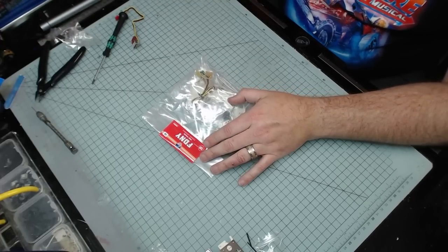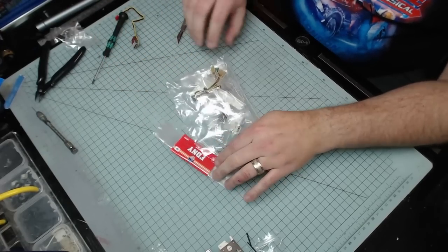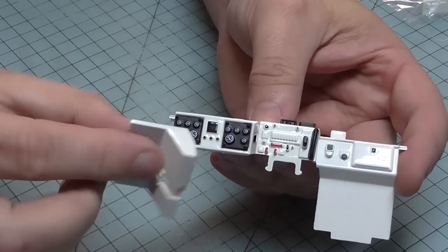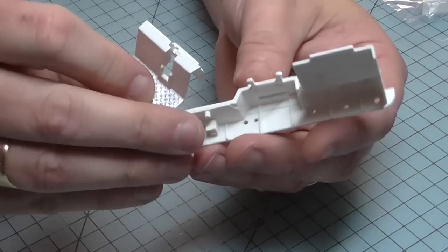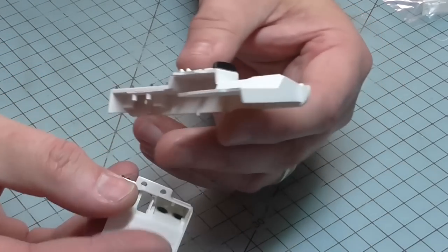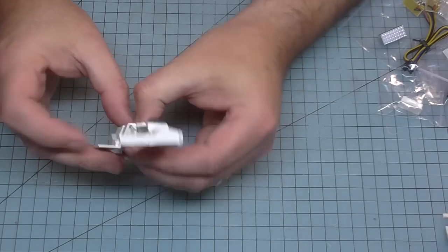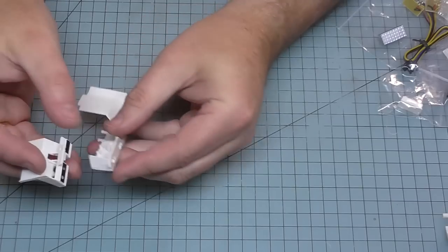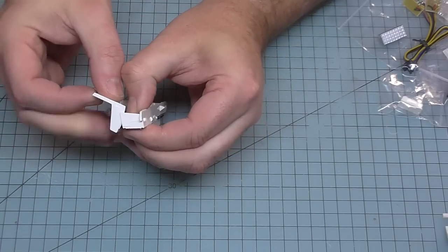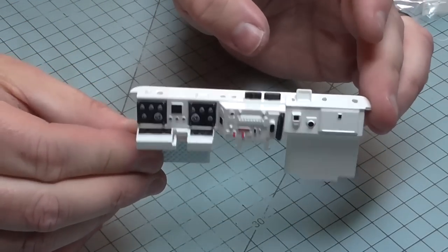Absolutely loads to do in stage 19 - we're doing components for the dashboard and the roof. Looks like we've got a lot of electrics here. The first thing is to put the dashboard kick plate into its position. These two lugs at the bottom are going to push onto the two lugs we've got here. I don't think we need to glue them because they'll be a quite tight fit. It does just clip in - you probably heard that - so that looks just like that.